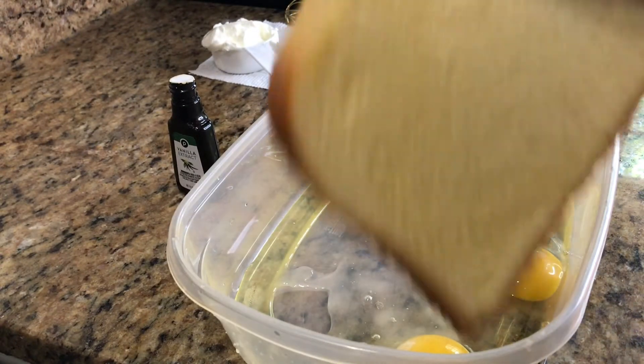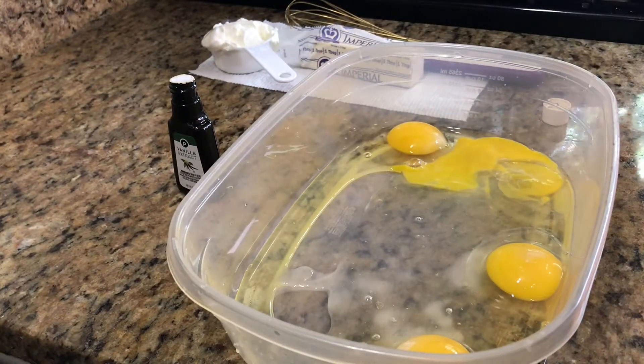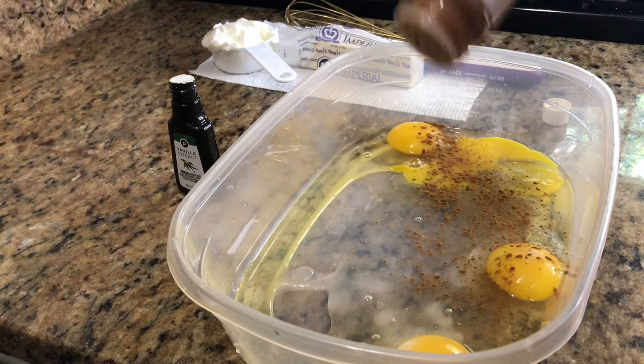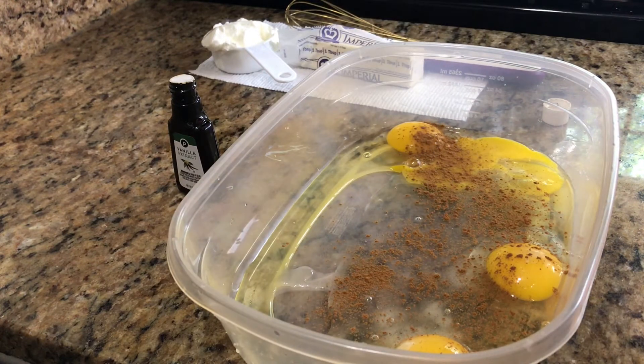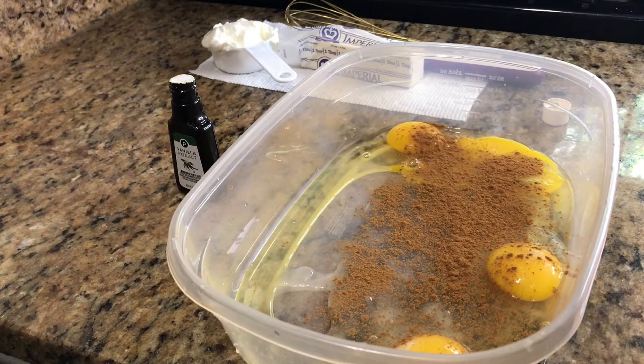I have them slice it regular slice — this is how thick it is — and it's entirely up to you. So what I'm going to start with is some cinnamon. I like to sprinkle a good amount of cinnamon on here. You can never go wrong with cinnamon.